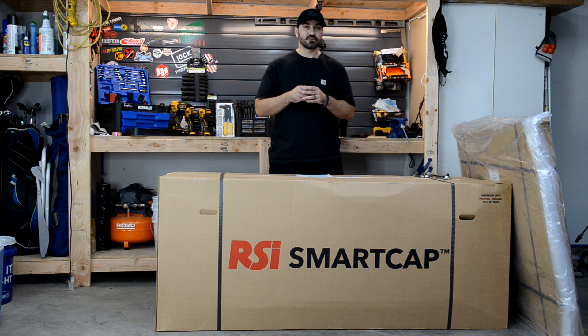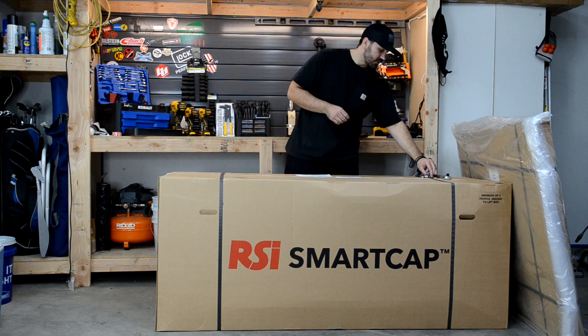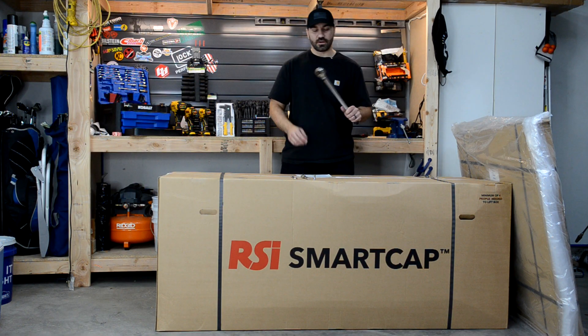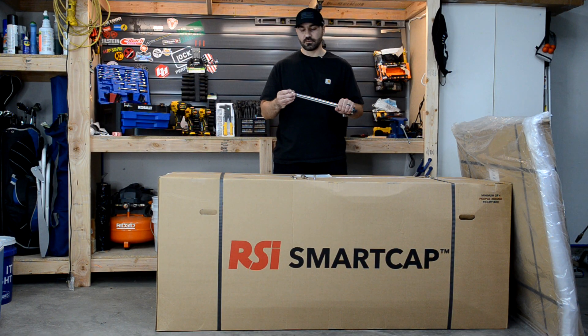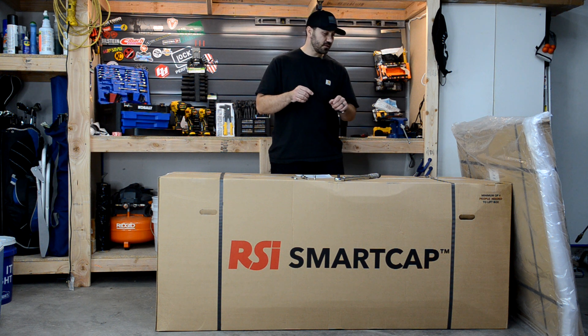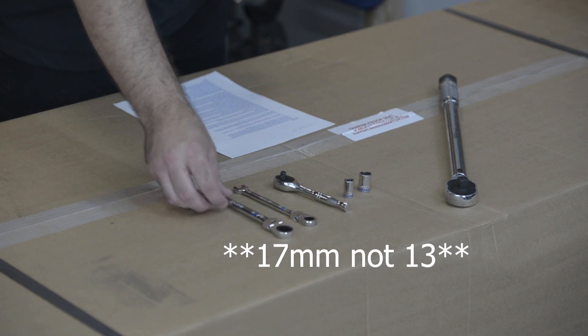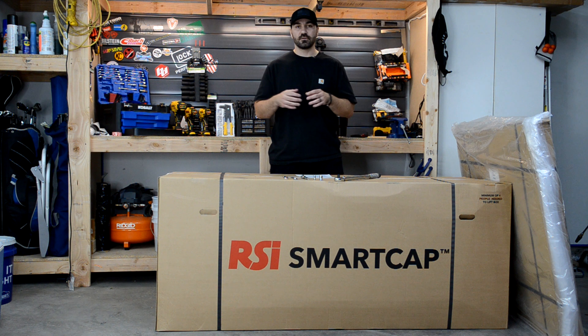According to the RSI instructions, to assemble the actual cap you'll need a 10-millimeter socket, a wrench, a flap wrench, and also a torque wrench — even though the torque specs are only about seven or eight foot-pounds. To install the cap onto the truck, you'll need a 13-millimeter socket along with a 13-millimeter wrench. RSI recommends two people to assemble the cap and four people to install it onto the truck.